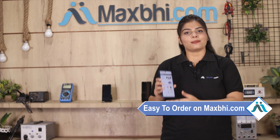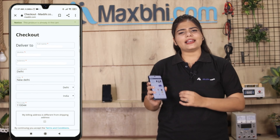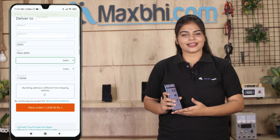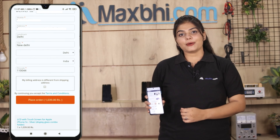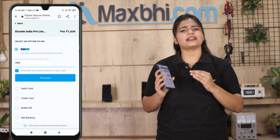Ordering on MaxBee.com is very easy and simple. On our website MaxBee.com, you can search for your product page, click on your product, enter your name, mobile, address, and click to place your order.